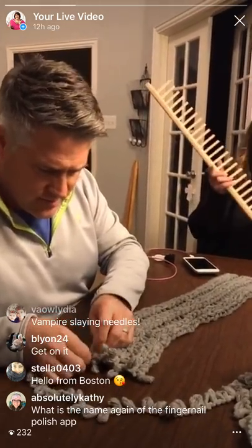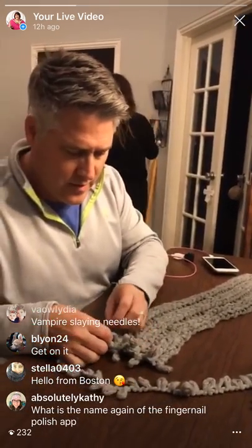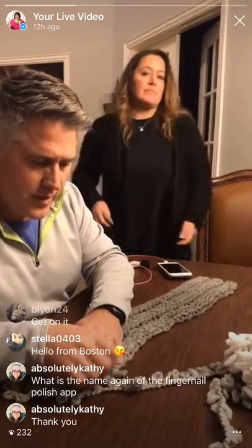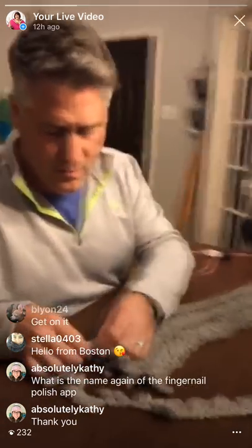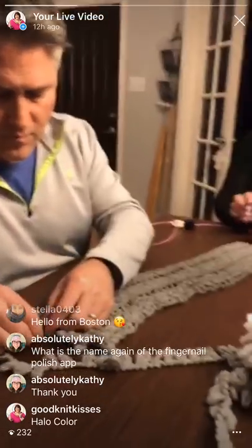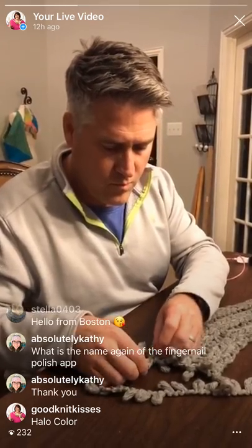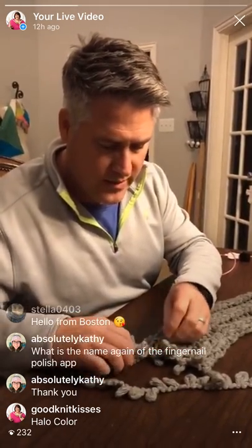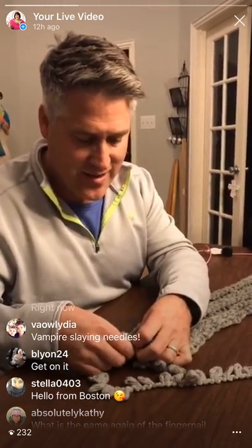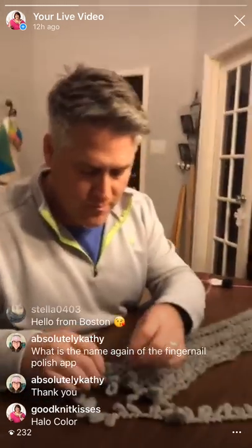Kathy, the app is Halo H-A-L-O, Color without an S. Halocolor.com. On the app and on the website. Halocolor.com - H-A-L-O color. Hello from Boston! Hi Stella. Y'all are calling them vampire slaying needles - yes! Buffy the Vampire Slayer. The website is halocolor.com. Y'all have to check that out - you can subscribe there.